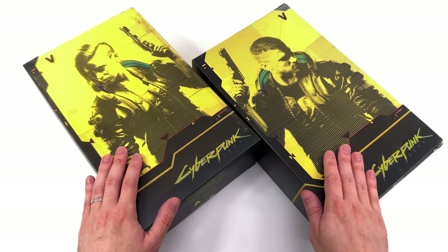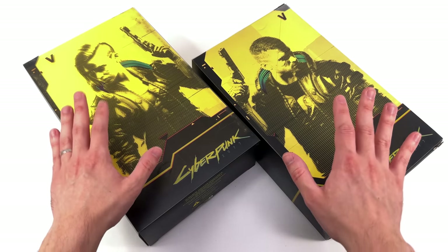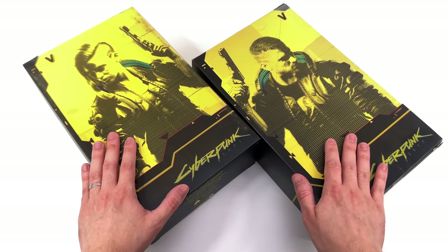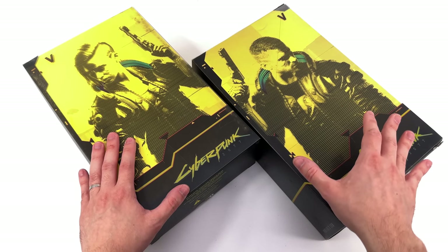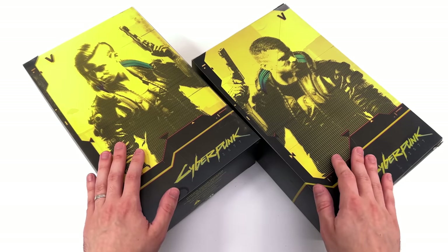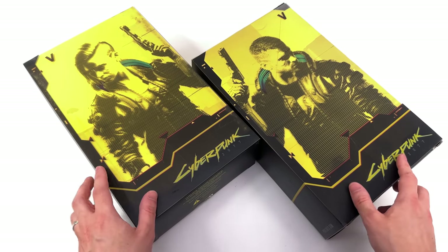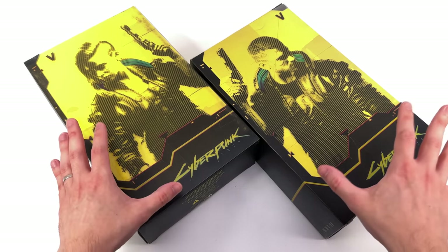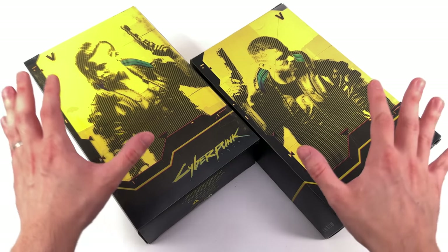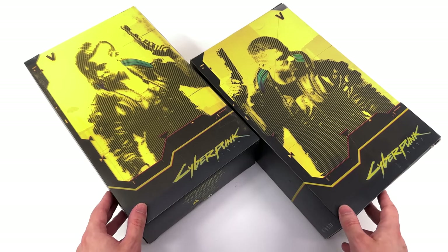It's a bold move to make two figures from a game where you create your own character — these are based off the default appearances for V, pretty much what V looked like on the cover of the game. On the left, female V. On the right, male V. Down below, Cyberpunk 2077. The colour palette — neon yellow, some blue highlights and some red — it just slaps.